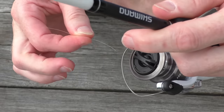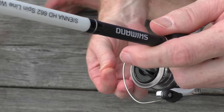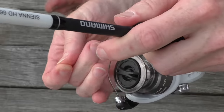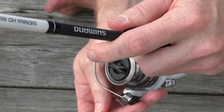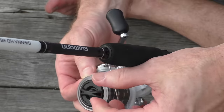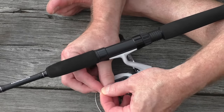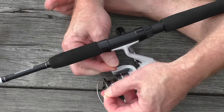Now you've got the line towards the end of the reel. You can either flick the bail up before you tie the knot, or go underneath — I'll just flick this up. Then I'll tie the knot: left over, right and under. Tighten.